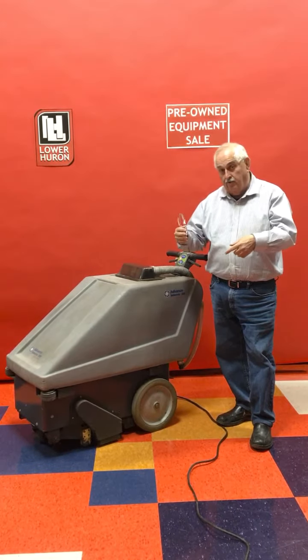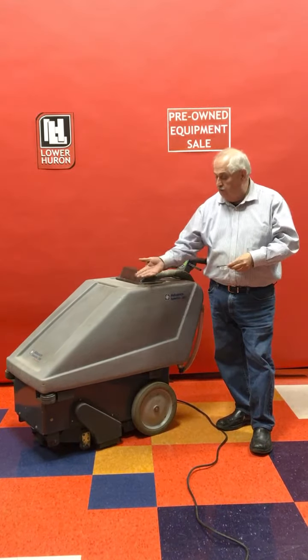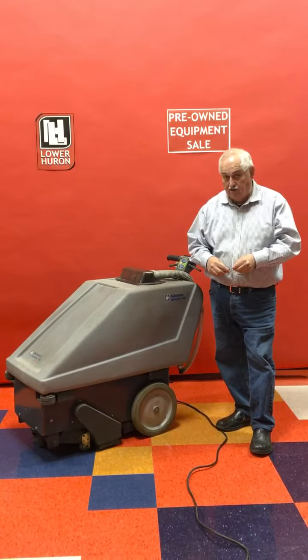That water and shampoo is scrubbed with a large 20-inch brush, then picked up and brought back into a recovery tank. Pretty much you can walk at a slow pace and clean carpet very fast and efficiently.